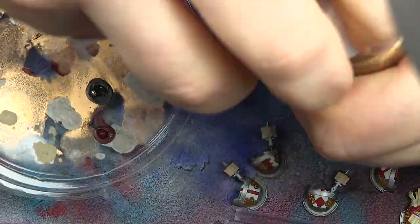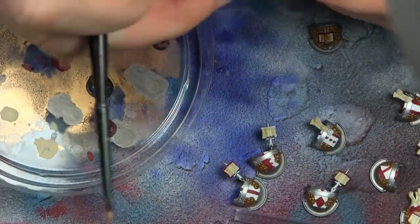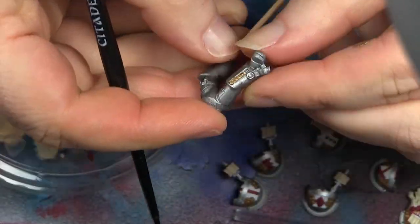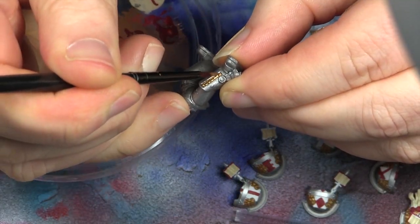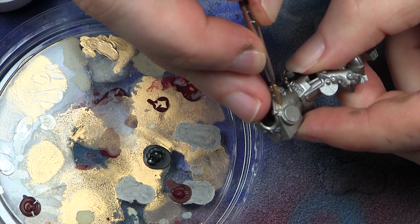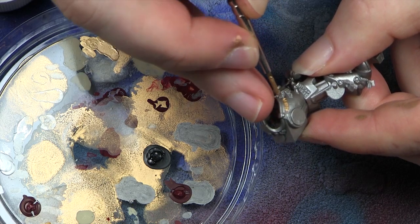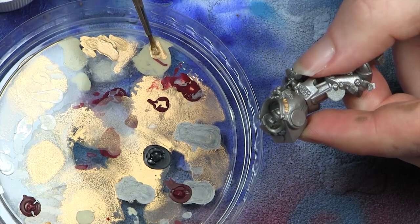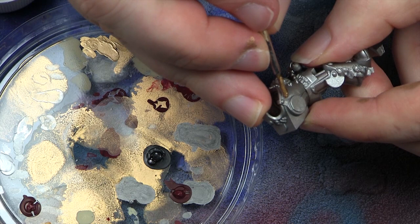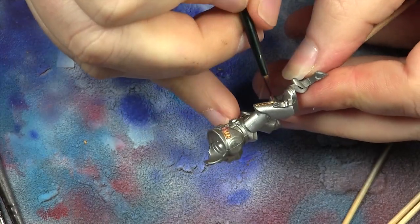Now the fun part: you've got to spend night after night painting all the gold into all the letters, wording, and details on the Marine armor and Terminator armor. Slow and steady wins the race here — if you go outside the lines you'll have to go back with the silver, and because you've done it with an airbrush, getting the gradient right again is really difficult. Just take your time and stay within the lines like you're coloring in, and you'll be fine.